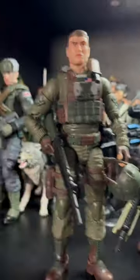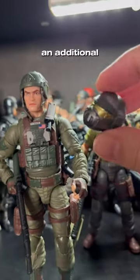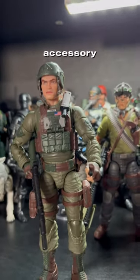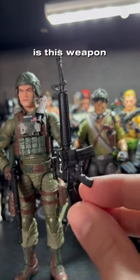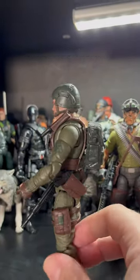His hat does fit on his head, and it is a nice and snug fit. However, if you don't like that helmet, he does have an additional head sculpt. The other accessory he comes with is this weapon right here, and it will fit on the pegs of his backpack, like I mentioned earlier.